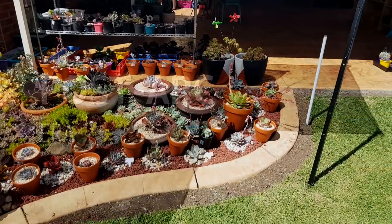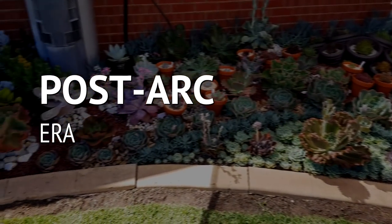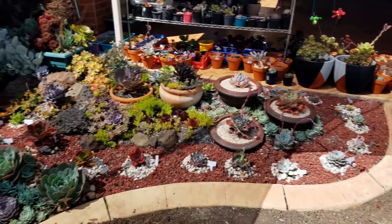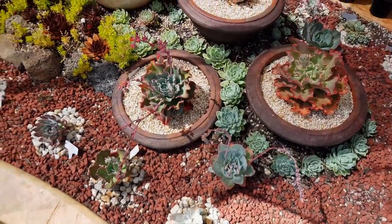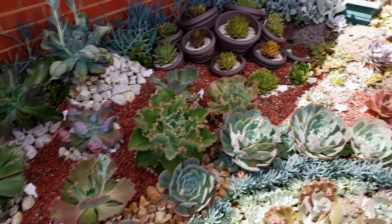It's the start of a new era. While waiting for the ark to establish, I'm going to revisit my previous landscapes and see if there's anything I should be doing about them. In order to get a better idea of how the landscape looks now, I will need to remove all of the extra pots that I've inserted between the gaps.